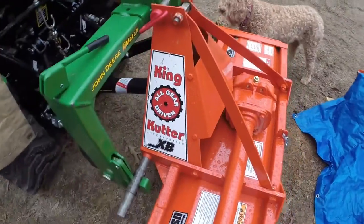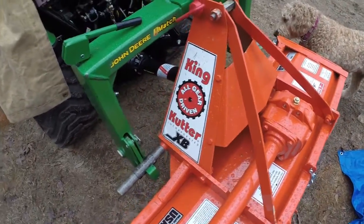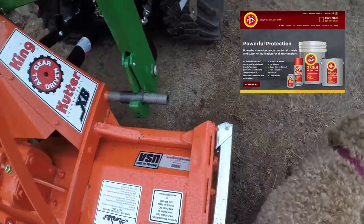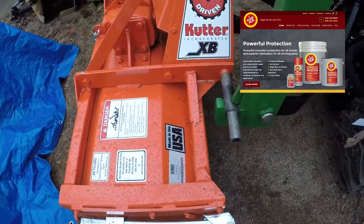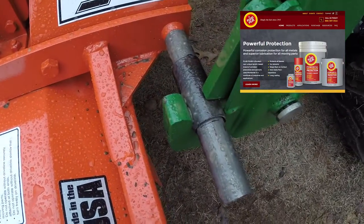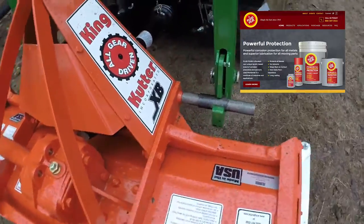It should be strong enough — I don't anticipate any issues with that, but I'll certainly report back if I do run into any problems. You can see here my dog is licking off the fluid film. I had sprayed a little bit of that on to some of this to prevent corrosion. It's been raining, so my dog loves that stuff. I don't know why — it's non-toxic, though.